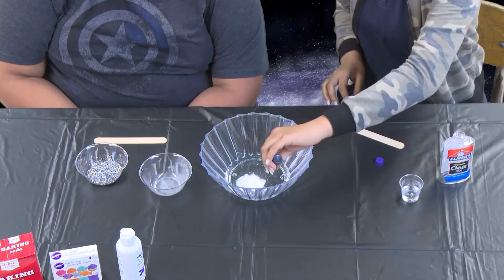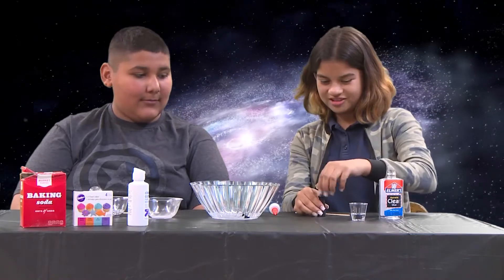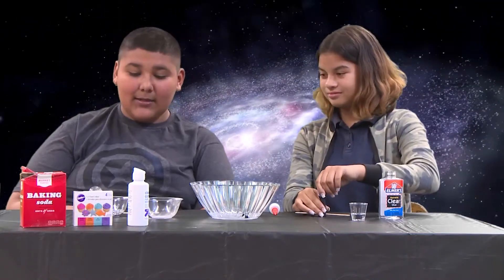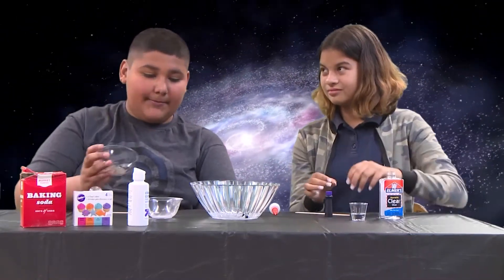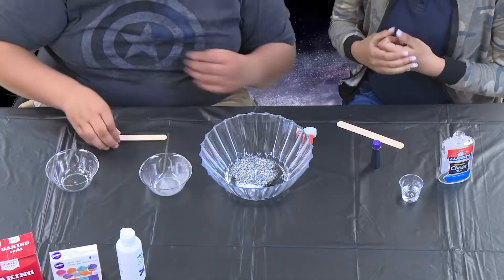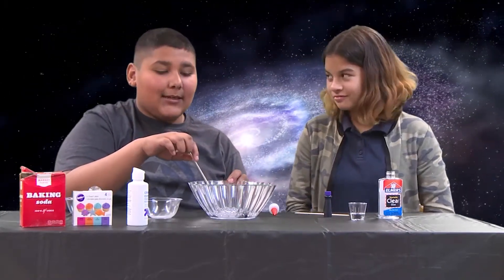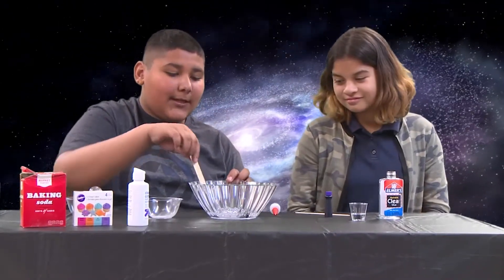And then food coloring. And then glitter. Then I'm going to stir it until all the ingredients are mixed up together.